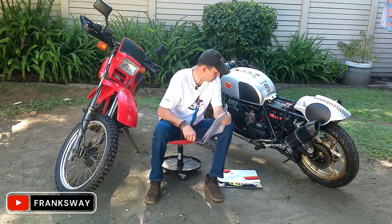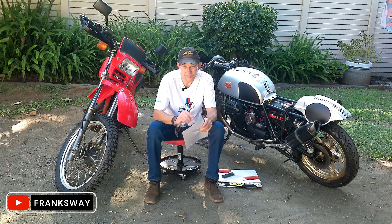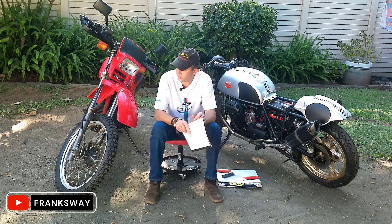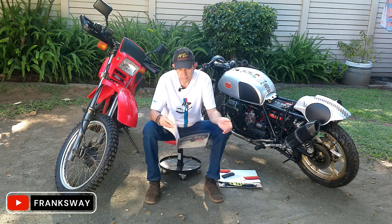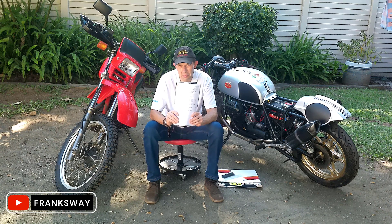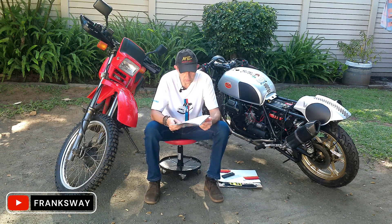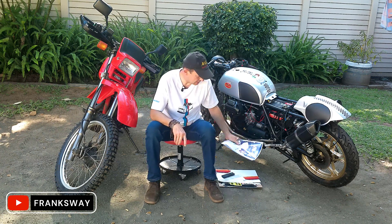Welcome back to Frank Show everybody. A few things that I want to touch on today: the Guzzi Bold, the XL600 Allen Bold, and what does the XL600 have to do with a set of plane tickets. So let's quickly touch on that one and talk about it.